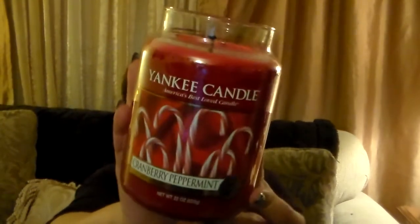This is their typical 22-ounce large jar of Yankee Candle paraffin wax, single wick. It is red in color, has lots of oils, and it has little candy canes on the front. It's really, really cute.